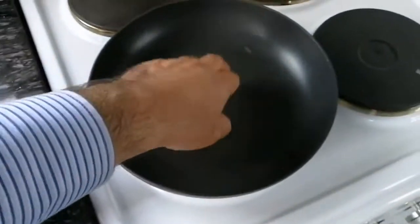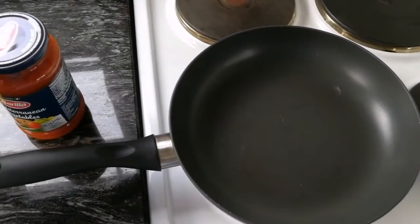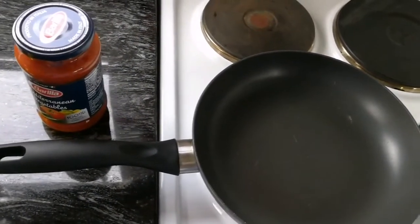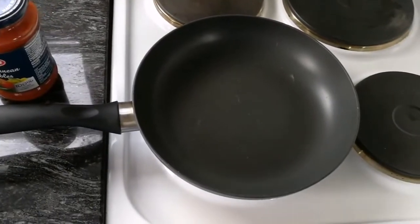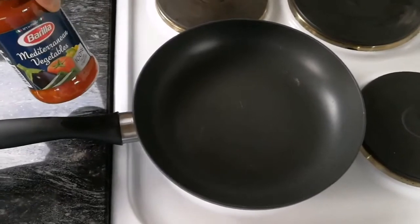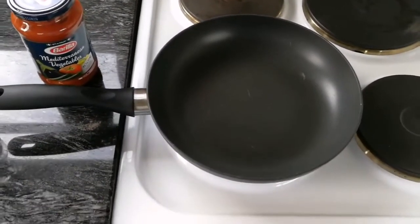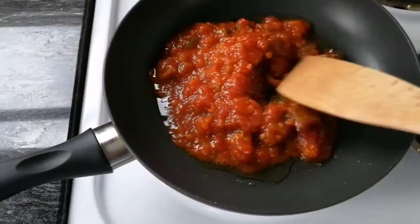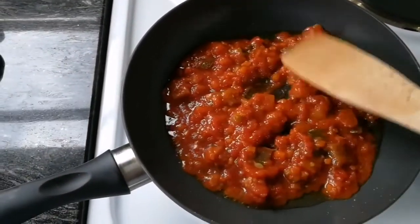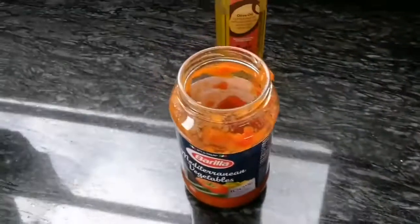First I will put the oil in the pan to get hot. I will add the oil, then I will add the pepper, then the tomato sauce, then I will add the egg after that. We add the tomato sauce. You can use fresh tomato if you have it; we just have this tomato sauce.